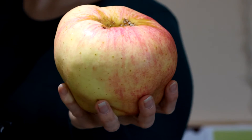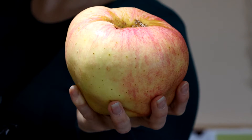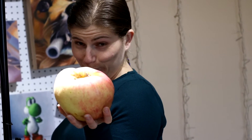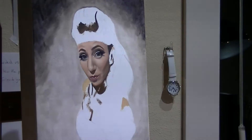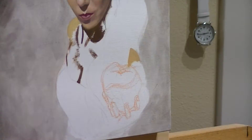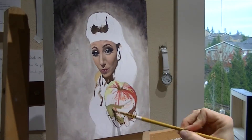I had this really giant apple that we had gotten from the orchard, so I figured what the heck, it'd be kind of cool. With the look on her face, I figured this would be like pushing an apple onto the other side — like, here, eat this. I drew the apple on and immediately realized it was just too small, so I had to redo it and make it a little bigger.